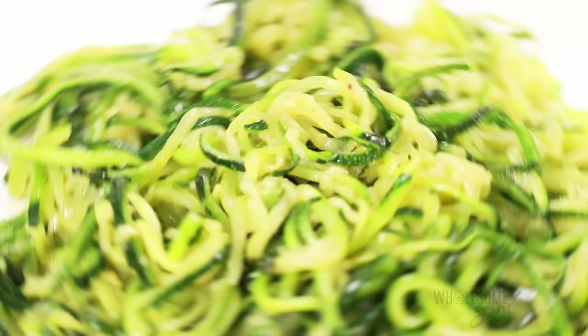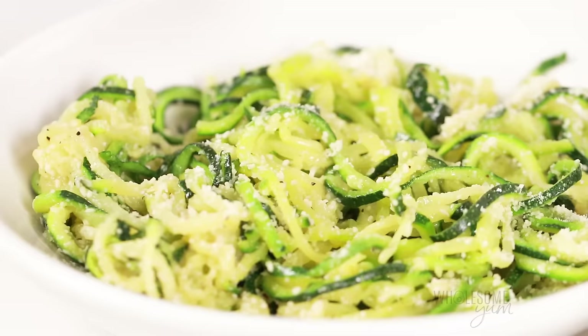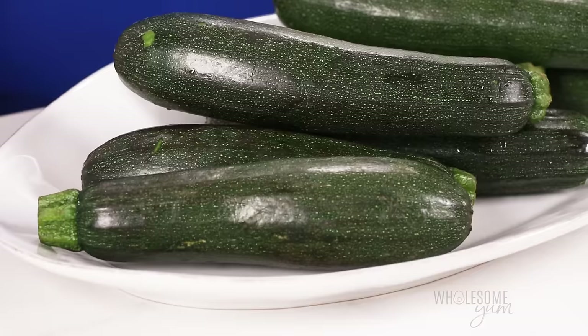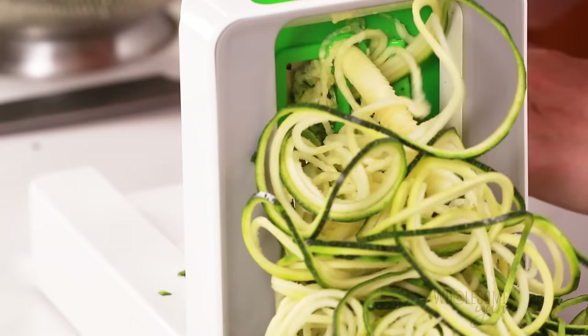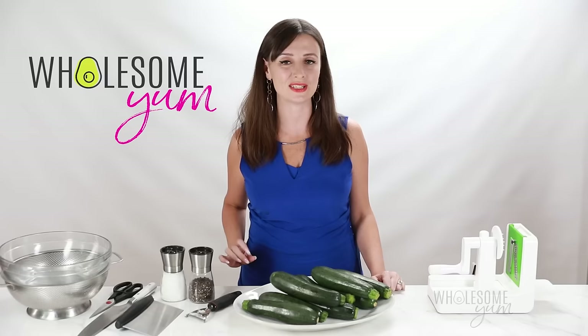Zucchini noodles — they're the poster child of low-carb pasta alternatives. But how do you make them and how do you avoid a watery mess on your plate? I'm going to show you all the tricks. Hi everyone, it's Maya from Hostingham.com and I make easy, healthy recipes with 10 ingredients or less. Today I'm going to show you how to spiralize zucchini noodles and how to cook them — not one, but two different ways. Let's see which one is better. And at the end of this video, I'll show you several healthy, easy sauces you can use to dress up your zoodles.